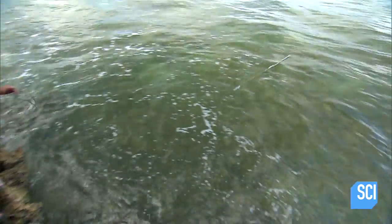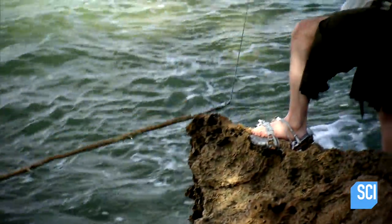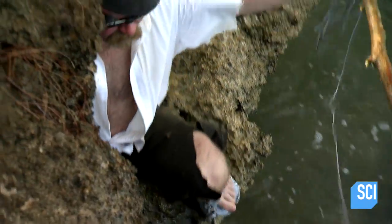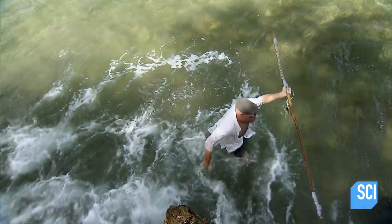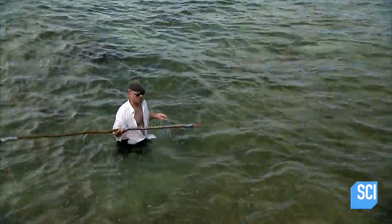On the plus side, the duct tape spear's holding up well. I like my little string - works like a treat. Now if I can just get the fish. Still, just like fishing with a rod and reel, spearfishing is all about patience. It's not like they're gonna sit there like ducks and wait for you to spear them. You've got to just hang out, wait for the right time, and then throw.